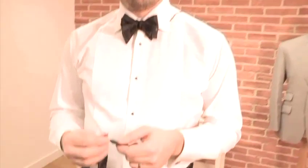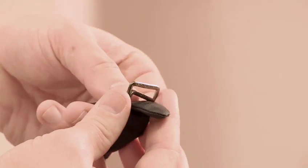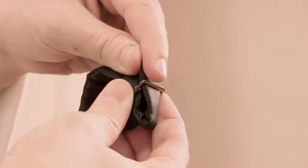To fasten a cummerbund you are actually going to need some help. It's very hard to reach around to the back of your lower back to fasten it up, but one way is to have your helper slide the small end of the loop through the tab adjuster, back through, pull taut, and there you have a fastened cummerbund.